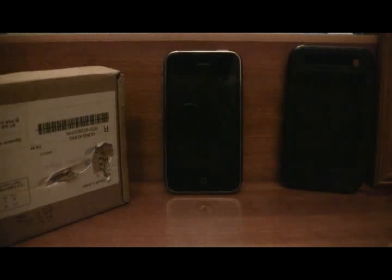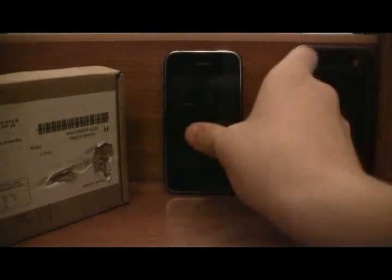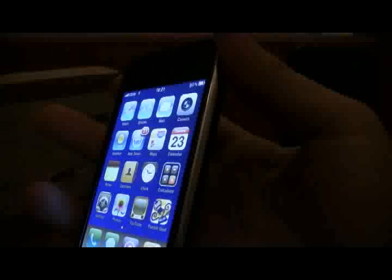Hey, what's up guys, it's Dave here and I am here to give you a product review on a new case that I got for my iPhone. The reason I'm doing this review is because I was looking to find a review of this case on YouTube before I bought it but there wasn't any, so I'm just here to make this video for anybody who might be looking to buy the same case.